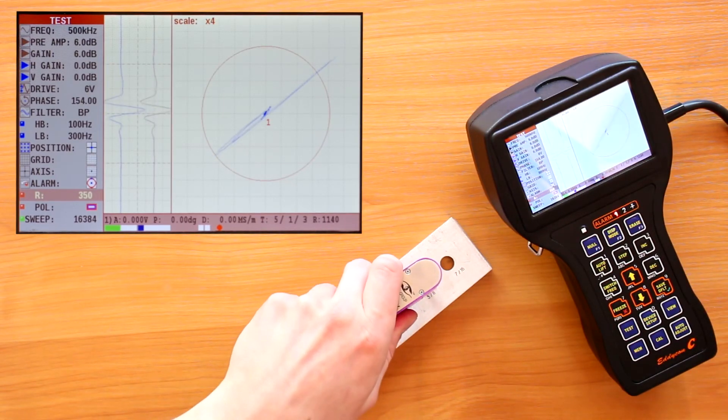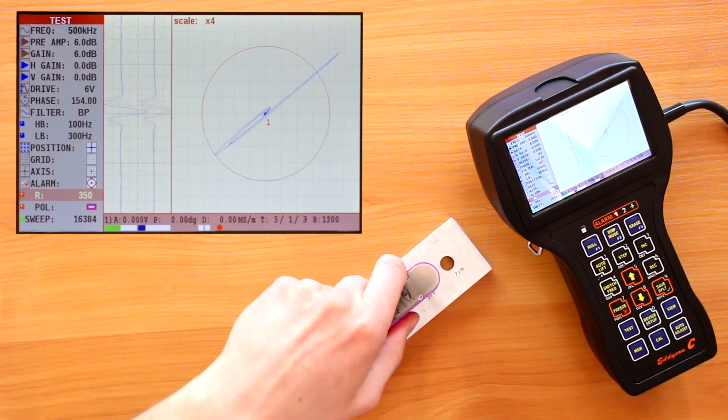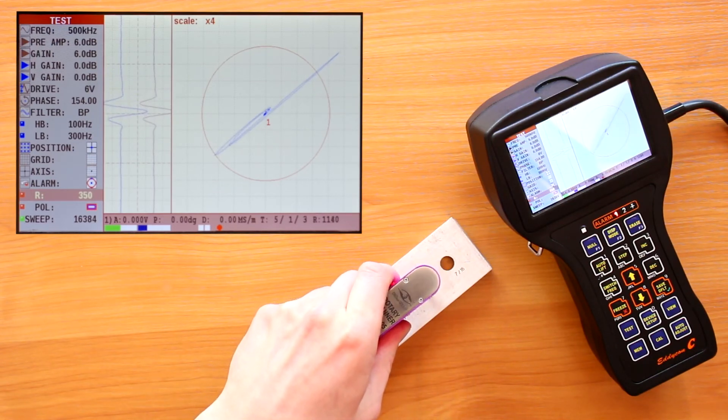Observing the position of the signal from the defect on the strip charts, we can conclude about the orientation of the defect in the hole relative to the position of the scanner.